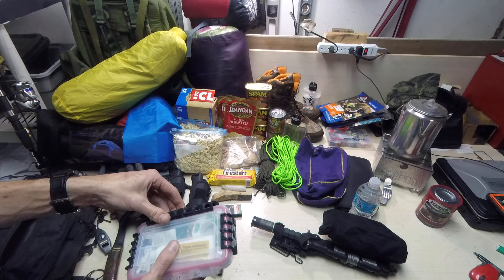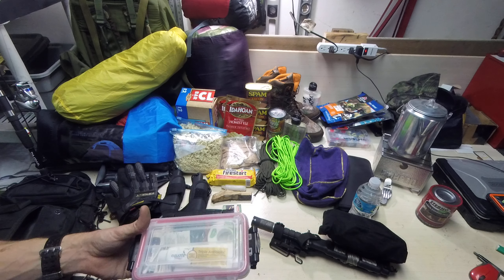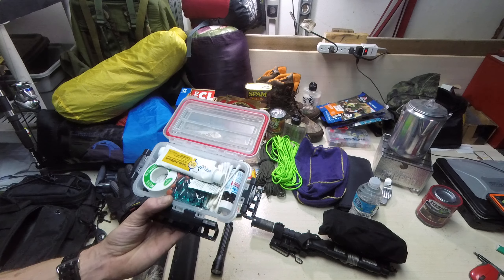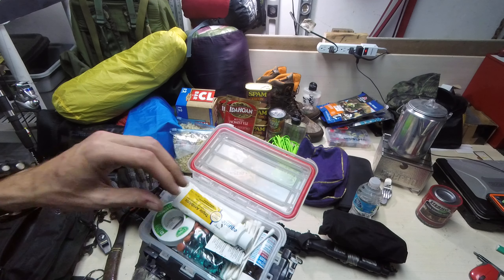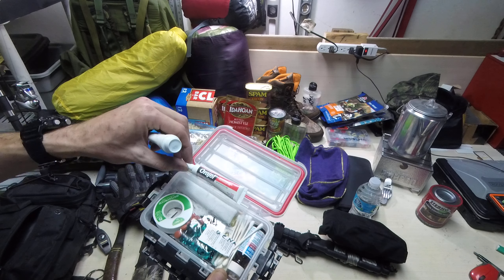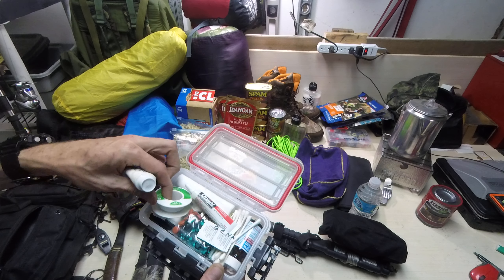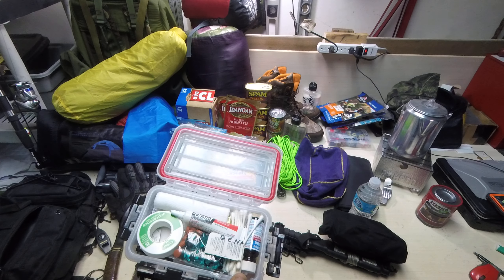My first aid kit — this is a waterproof box made by Plano. What I would keep in there is some new skin, some medications, some Neosporin, q-tips, some gauze, Oragel — if you ever had a toothache on your camping trip you are going to be in some serious pain, which I actually personally went through — always make sure I have this now. Some tape.